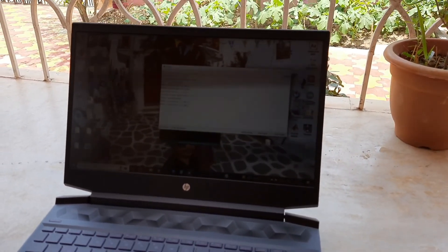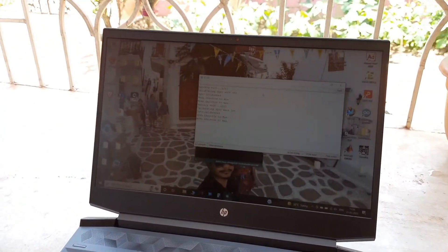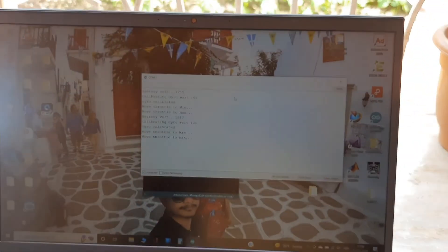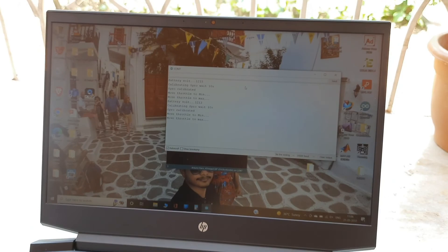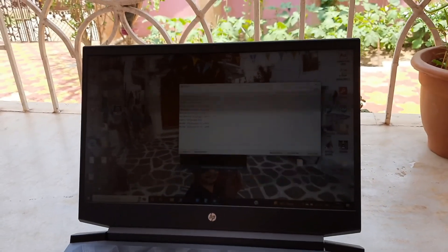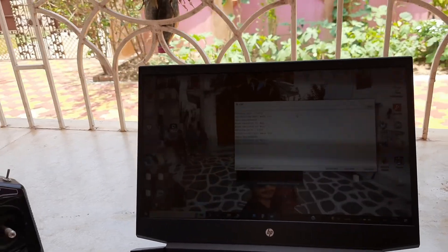I am recording the telemetry through Bluetooth on my laptop, so I will show you this data. Basically I will be capturing the height or distance data just to see how the control algorithm is performing.